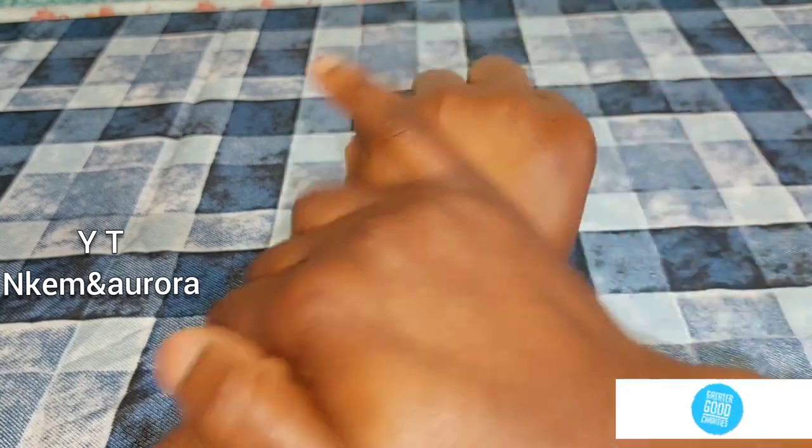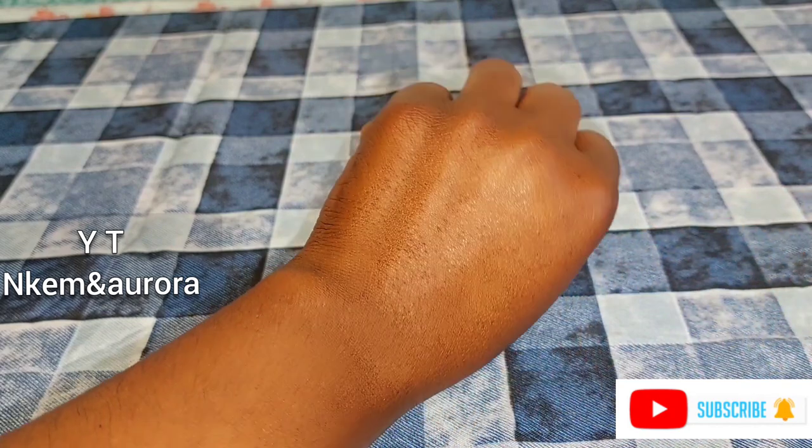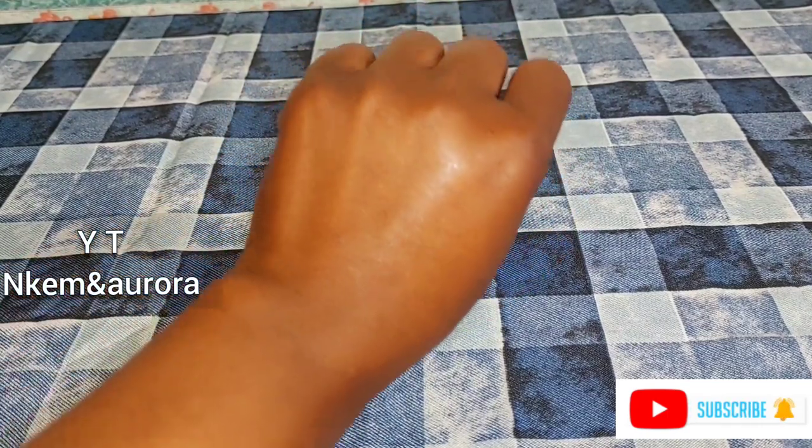Thank you guys for watching. If you enjoyed watching, please don't forget to give me a huge thumbs up. If you have any questions relating to the video, put them in the comment section and I will get back to you. Thank you guys for watching — I love you guys, bye bye.